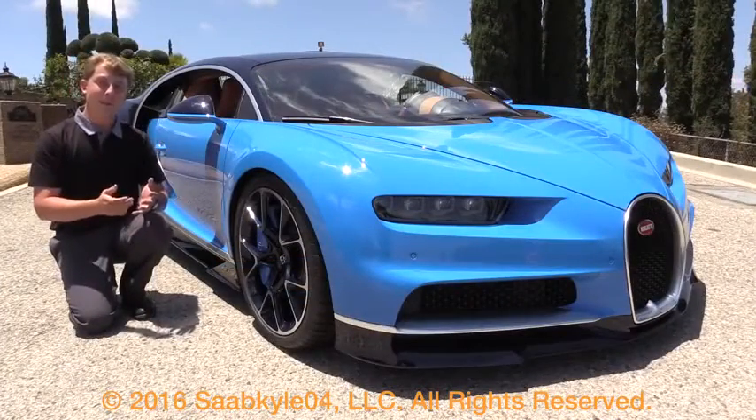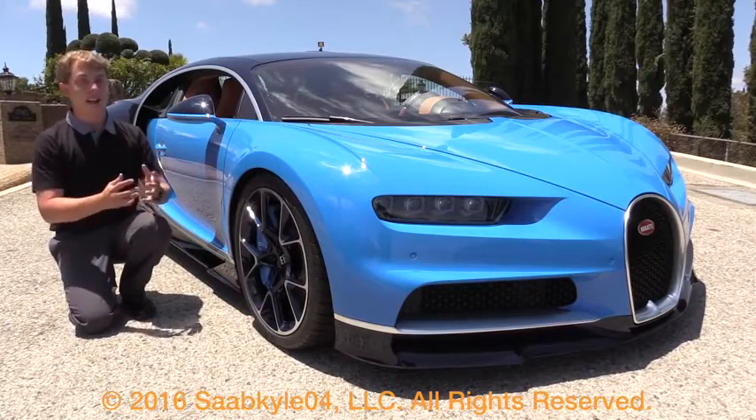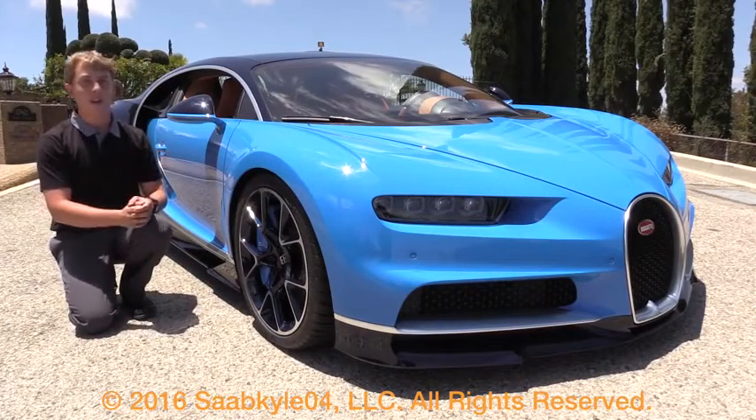Well everyone, I hope you enjoyed the in-depth look at the all-new Bugatti Chiron. Be sure to stay tuned next time — there's always a lot more where that came from. Take care everyone.